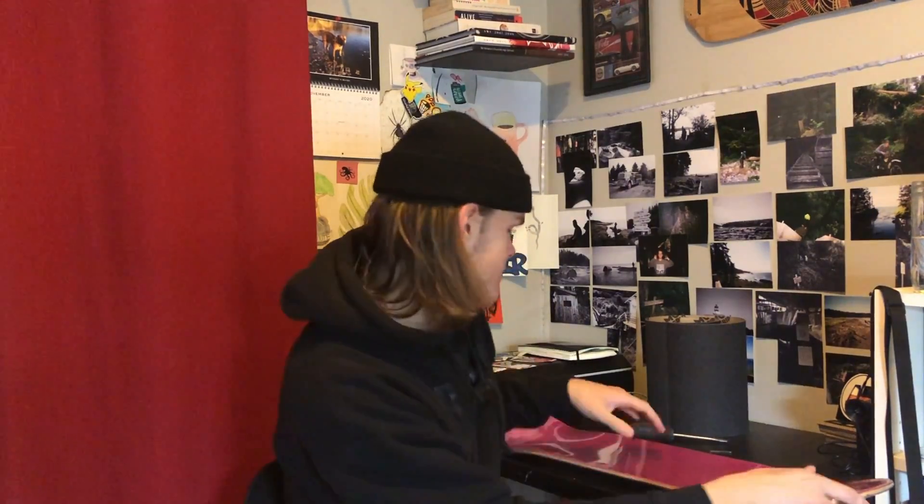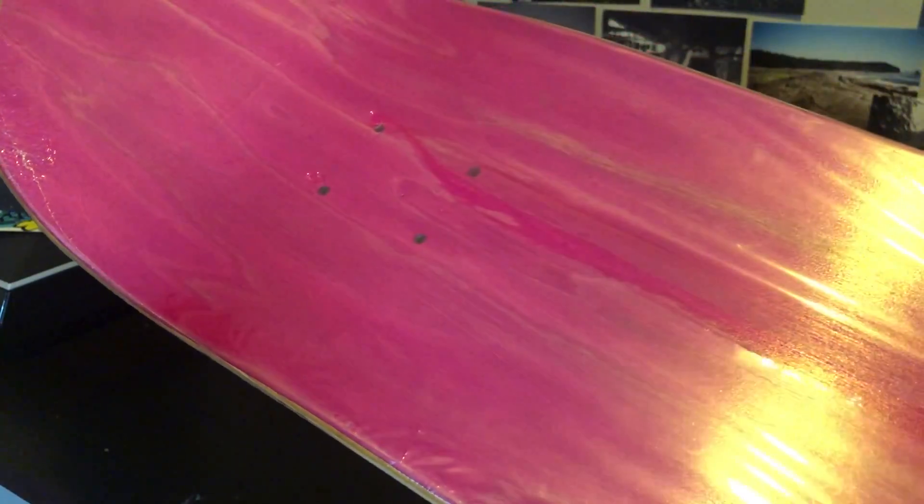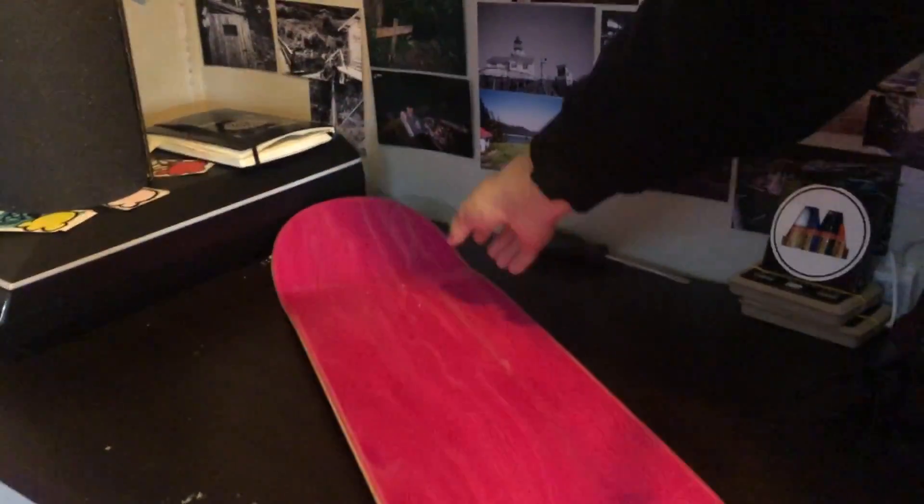Yo guys, what's up, welcome back to the weekly videos. In this week's video I'm gonna show you guys how to grip a skateboard. I have this eight and a half inch wide nine times shop deck, a sheet of mob grip tape, a razor blade, and a screwdriver to score the sides. You could use a file, you could use whatever you have.